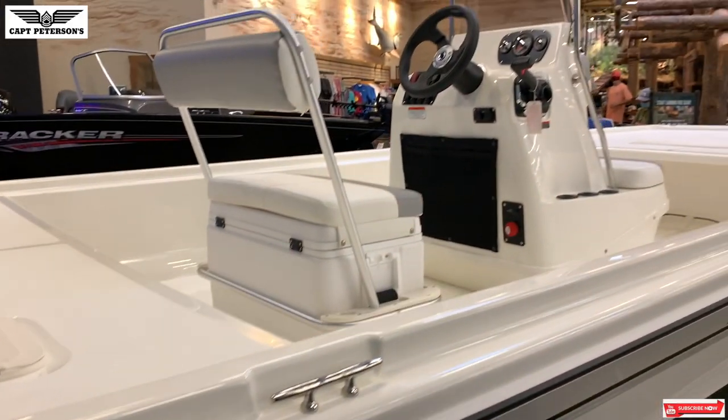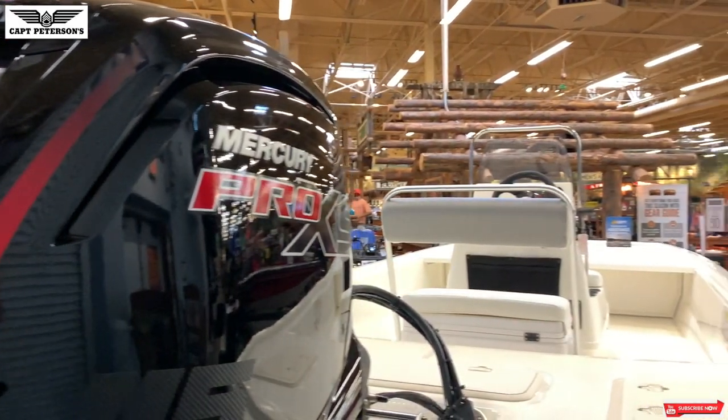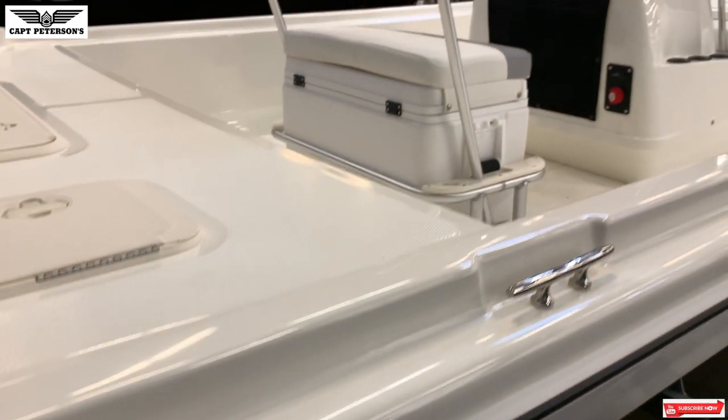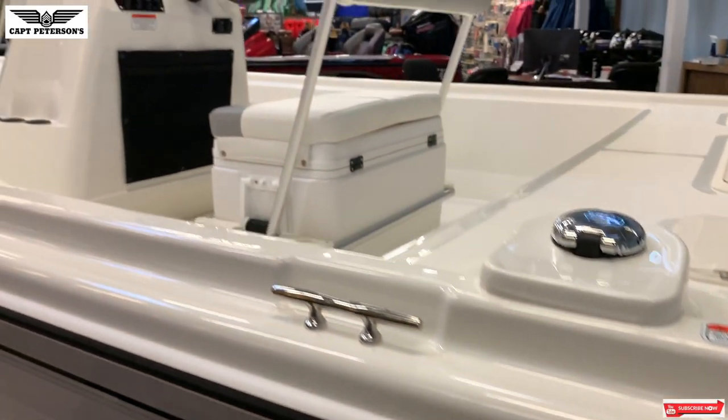It's got a nice galvanized trailer with a swing-away tongue, so you'll be able to fit this in a smaller garage. It has a small center console so you have more room to walk around, a little seat in the front, a flip-back cooler, and a nice deck in the back. It's a very fishable boat.